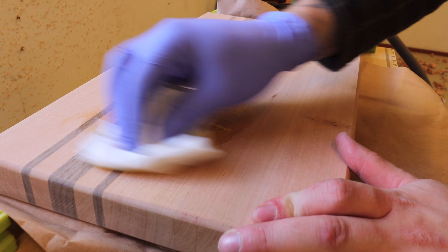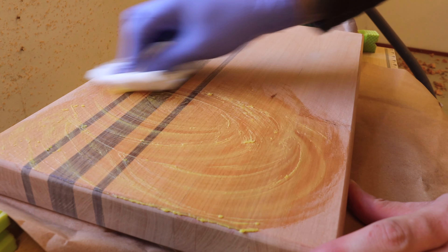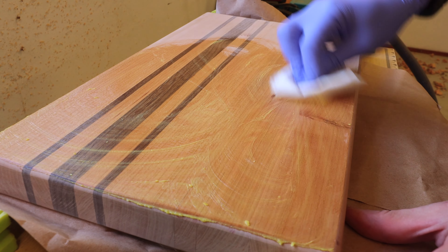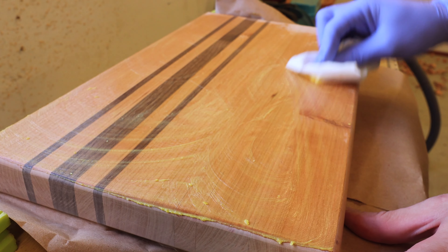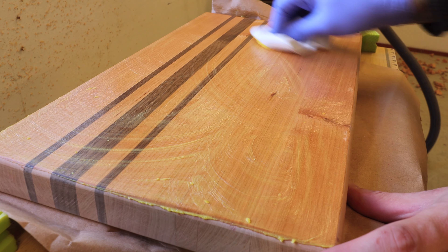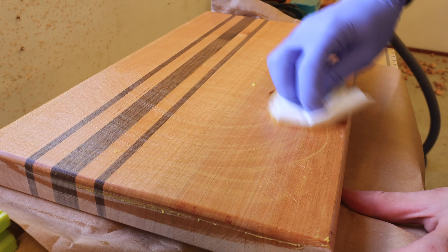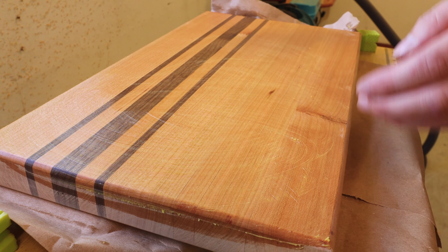Now that the sanding was done it was time to finish the board. I know that in the States it's quite common to use mineral oil to finish cutting boards, but I ended up doing my own finish — I mixed linseed oil with beeswax at a ratio of four parts oil to one part beeswax, then boiled it up and let it set. You get this nice paste from it. I just rubbed it all over the board, wiped off any excess, and let it set overnight.